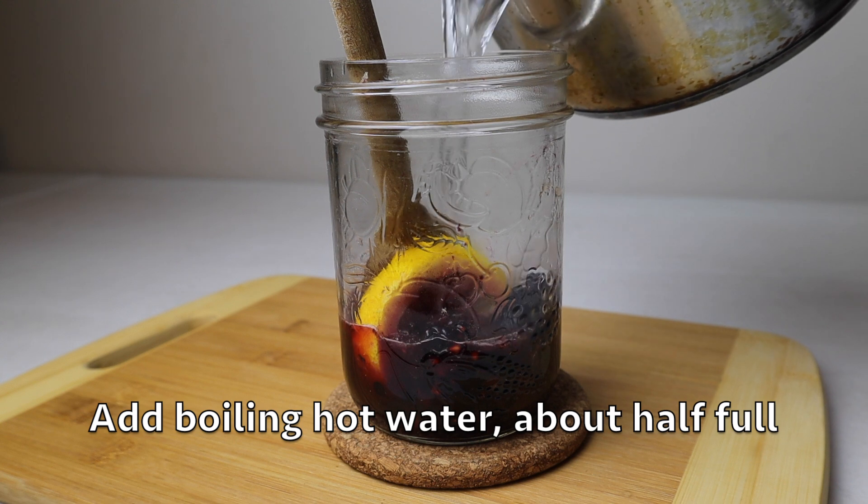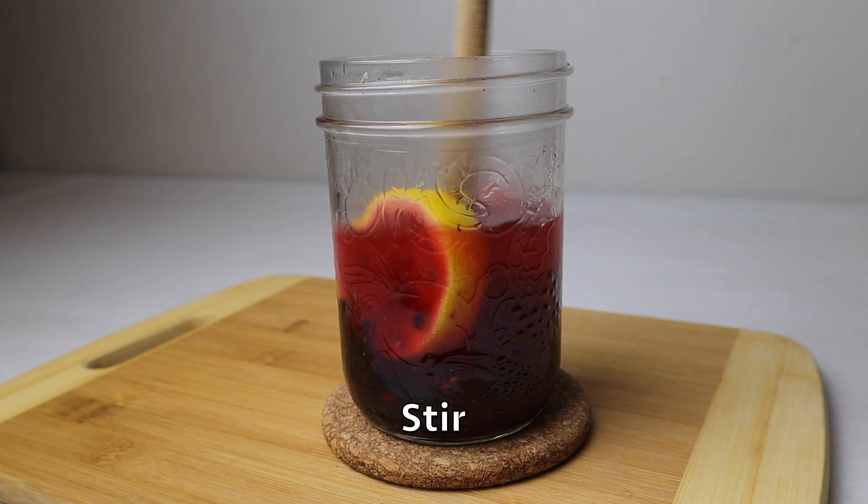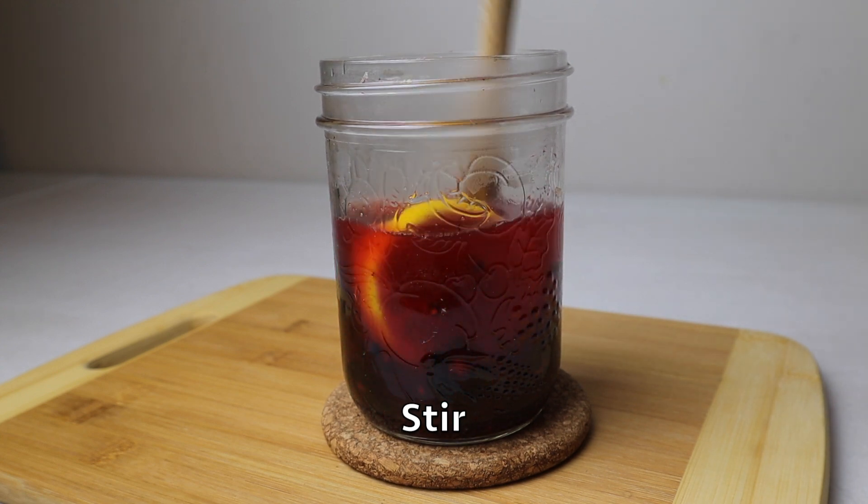Add hot boiling water about halfway and then stir. If you want to make a hot version, fill up the whole jar with hot water.